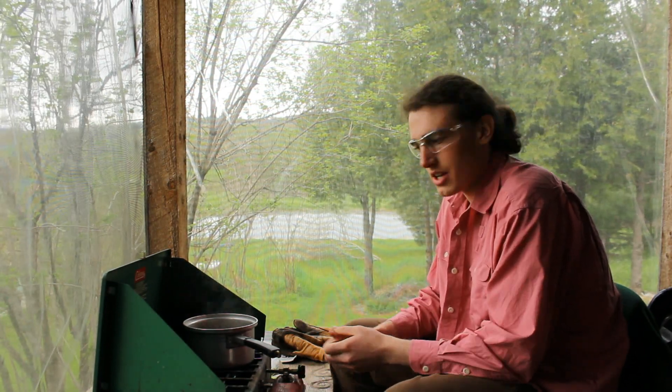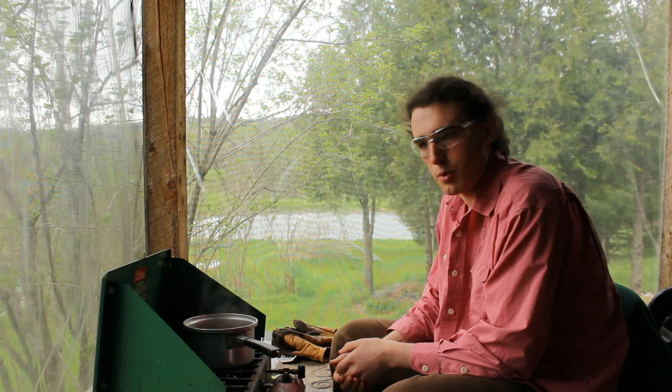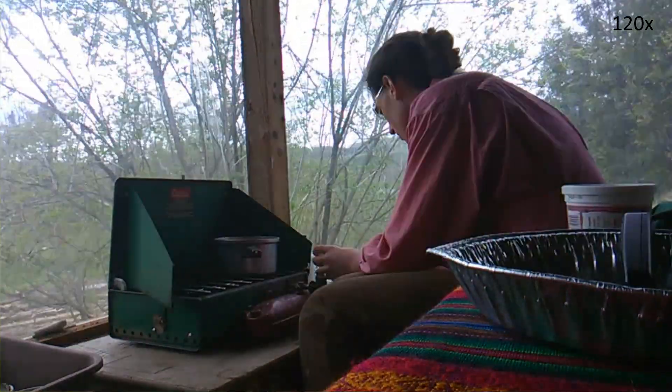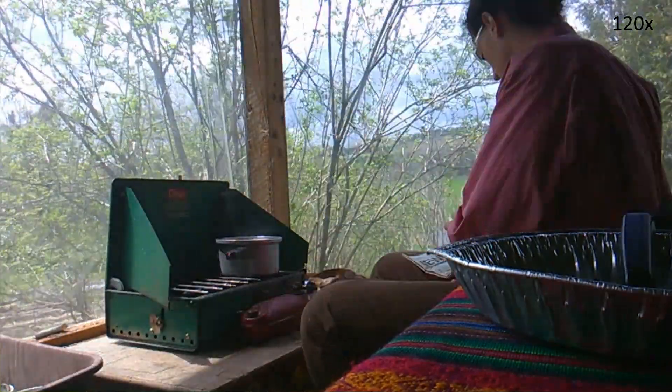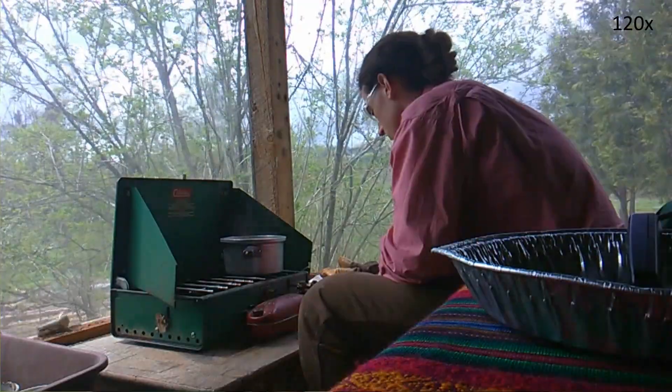I have stuff prepared. I'm just boiling what will be 7 samples. I'll be starting at 57.5% and going up to 72.5% potassium nitrate and then lighting them off.